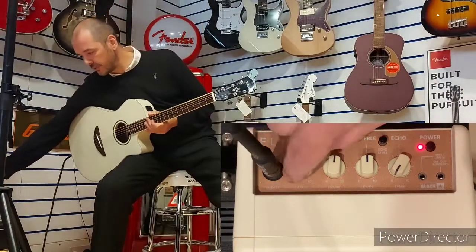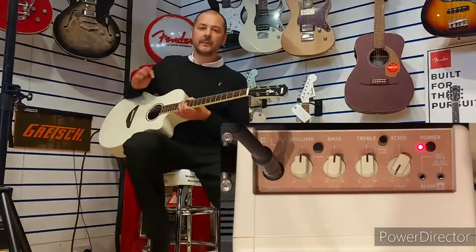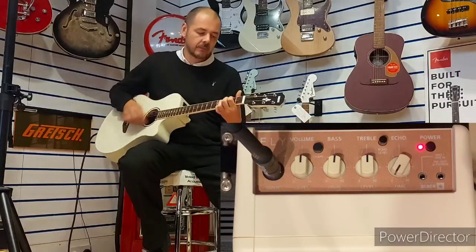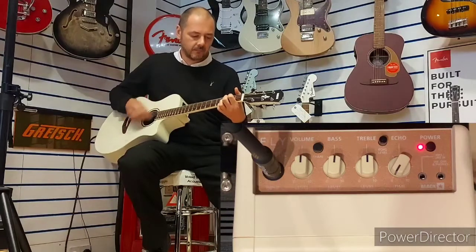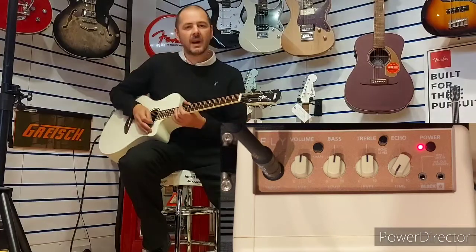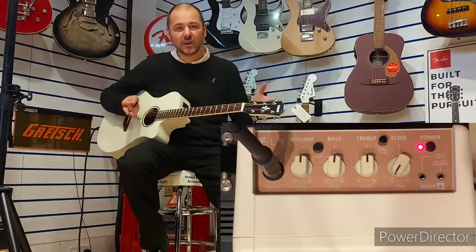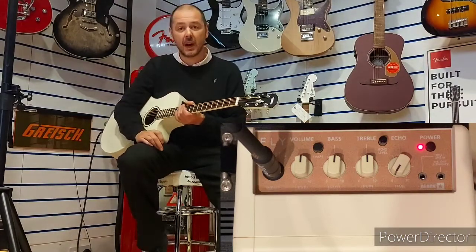I'll play the same thing — I'll just knock that volume back up, so that's halfway. Check this out. Absolutely brilliant. You've got those shimmering highs but also that lovely rich bottom end there as well, really complementing your acoustic guitar playing.